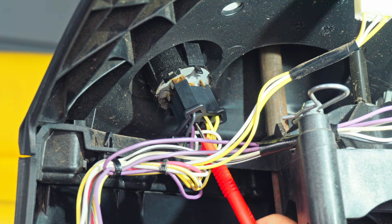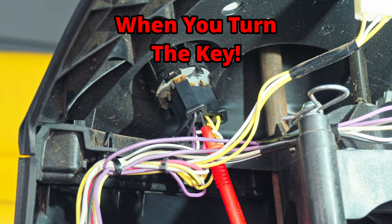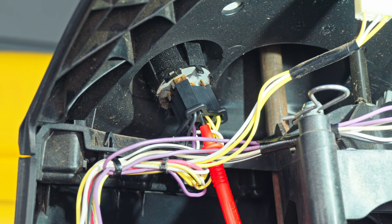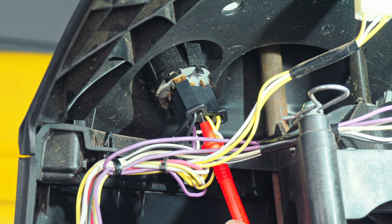If you don't have 12 volts right here at this purple wire, then more than likely you've got a bad key switch. This is the beginning — it leaves the key switch and goes over to the blade switch, where you put the blade on and off.